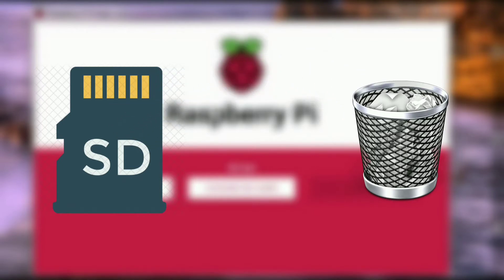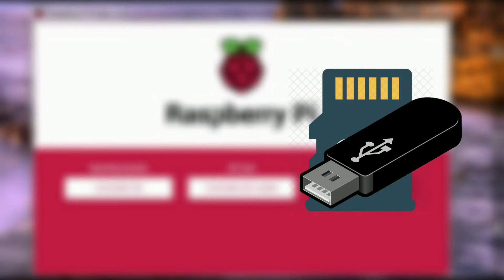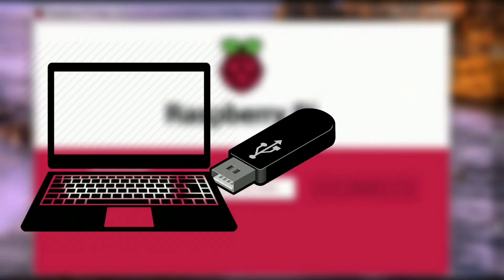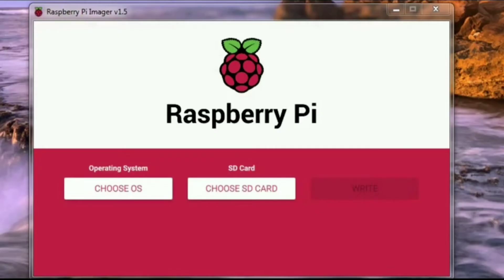Put this SD card into your card reader, then connect the card reader to your PC or laptop. Download the Raspberry Pi Imager tool from the link given in the description.